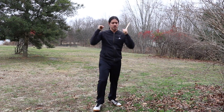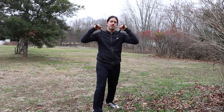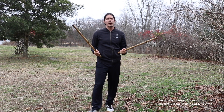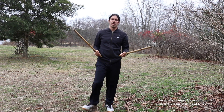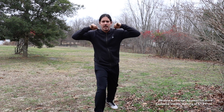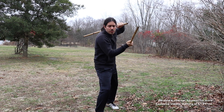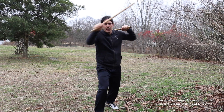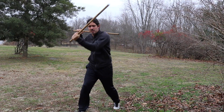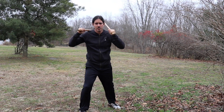Drill number one — we're going to start off right here in the open position. In the last few double stick videos, we've been starting everything in the chamber position, and I want to make sure you guys have different techniques and drills from different positions of the double weapons. So starting in the open position, we're going to slash our number one, then thrust the backhand, then flip it and slash on the two. We repeat the same thing on the left-hand side: slash the one, thrust the backhand, flip it and slash the number two.